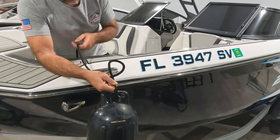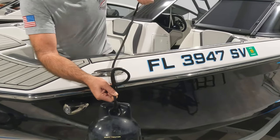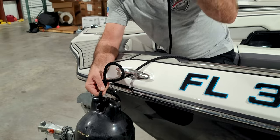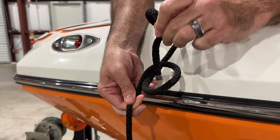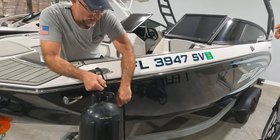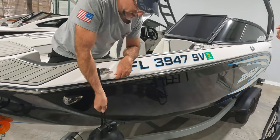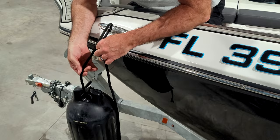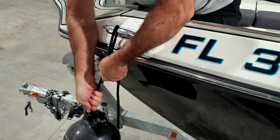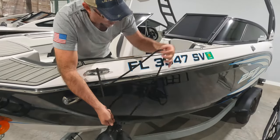Once you have that set, take your other end of the line and pass it through whatever attachment point you have. This is critical as well: take the end, pass it through the hole, and from there we're going to let the weight of the fender tie it off. See how it's choking the line? It cannot slide, because the more weight you pull down with the fender, the tighter it pulls — like setting the brakes on this line.